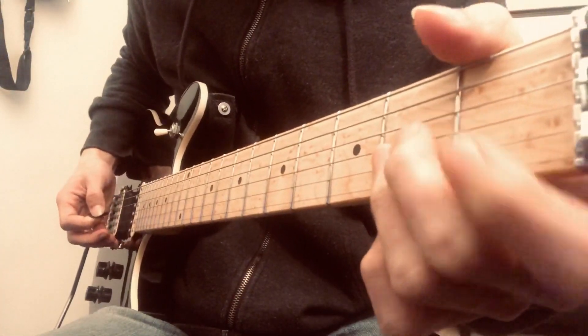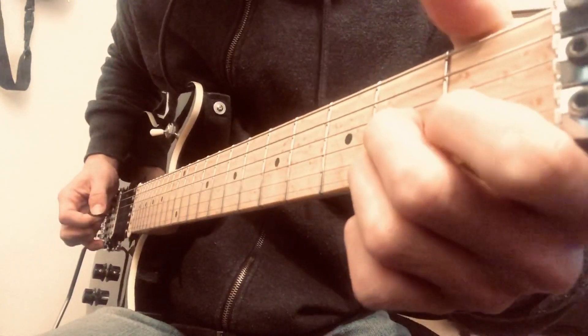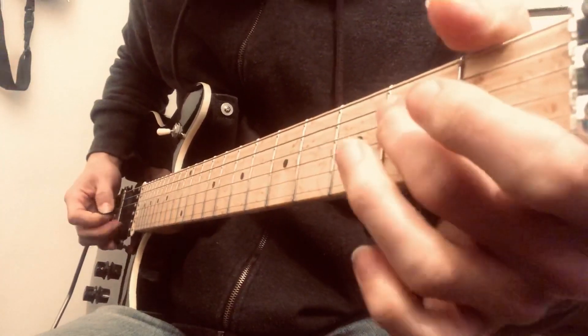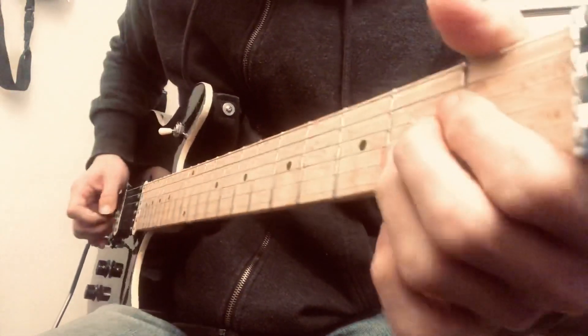That's just the classic bluesy two and two to open G. And then two on the D. And then the B and the E together, which you would pick with your fingers.